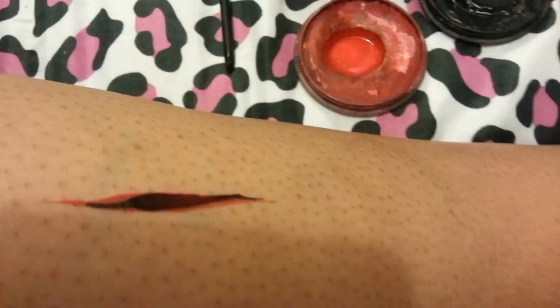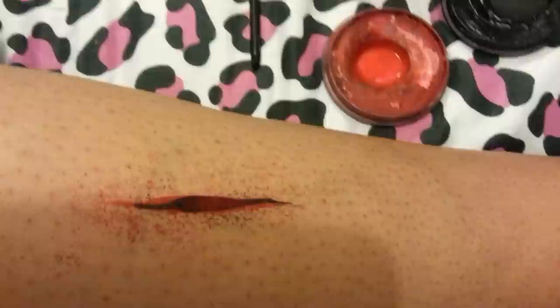Then you're going to load up your Stipple Sponge with the Chameleon Red and pounce it along the design, just to make it look a bit sore. So that's the wound.